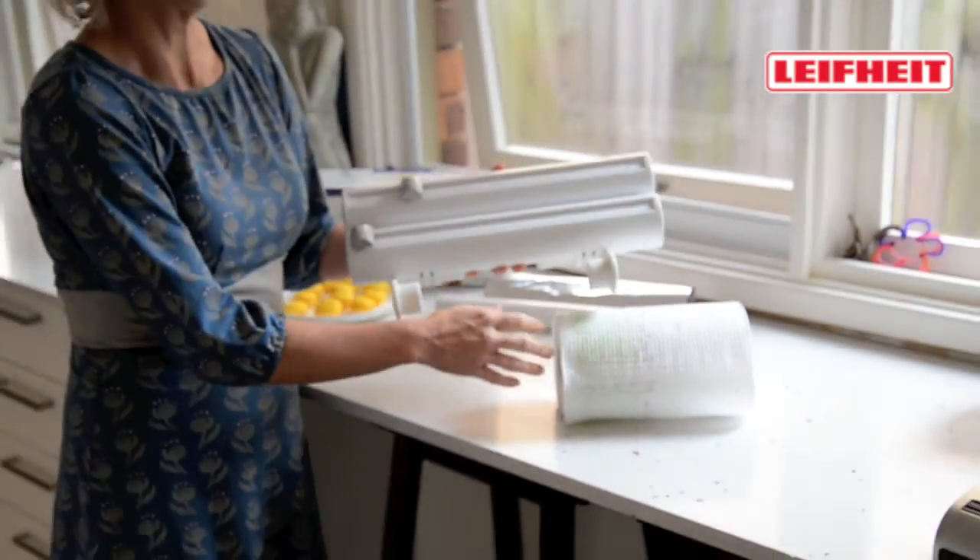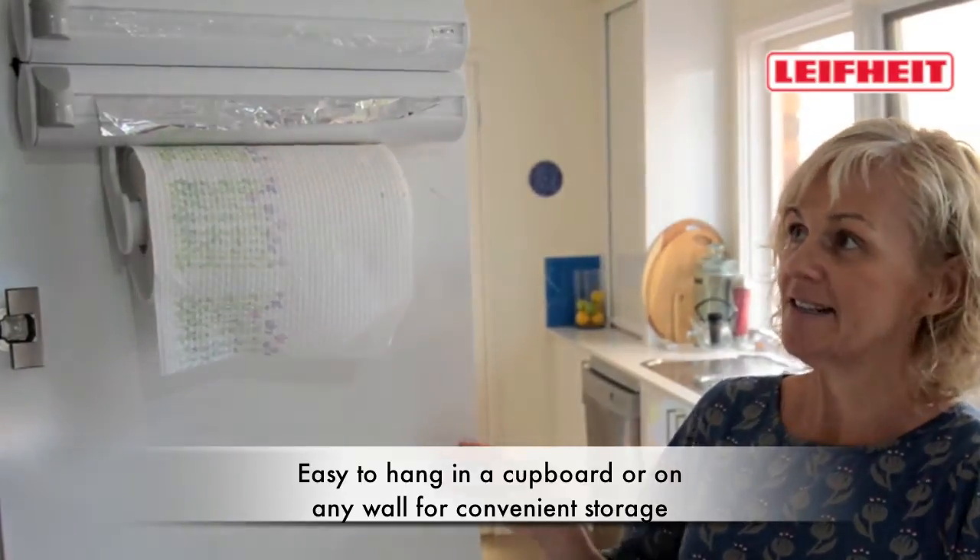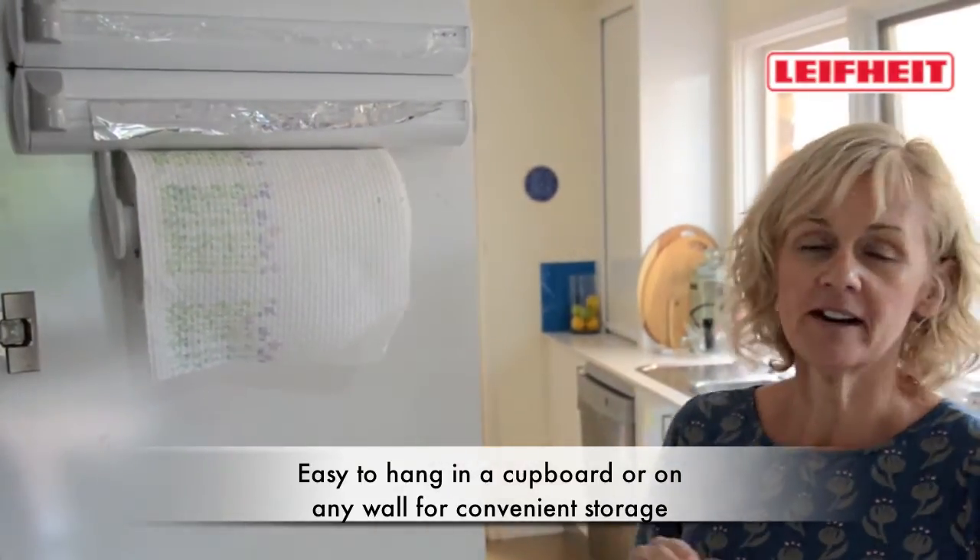And then attach it to the wall. The ideal thing about the Lifeite Rollinmobile is that you can easily hang it in your cupboard or on any wall in the kitchen.